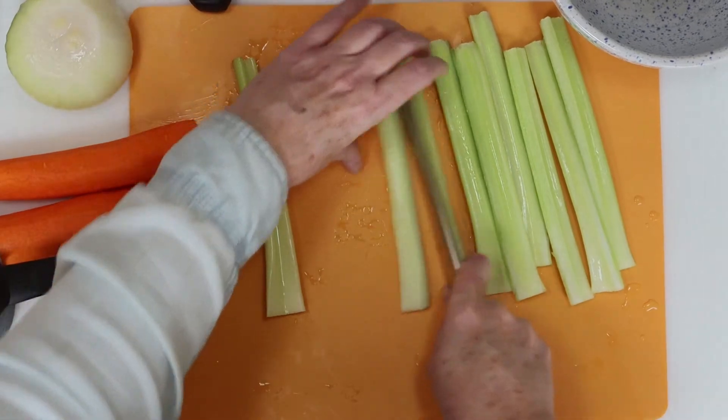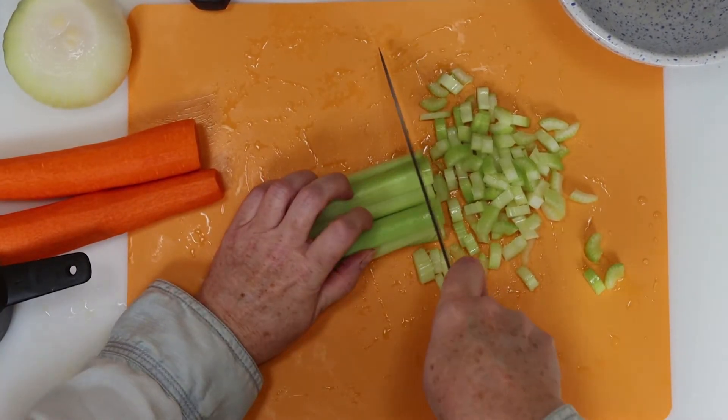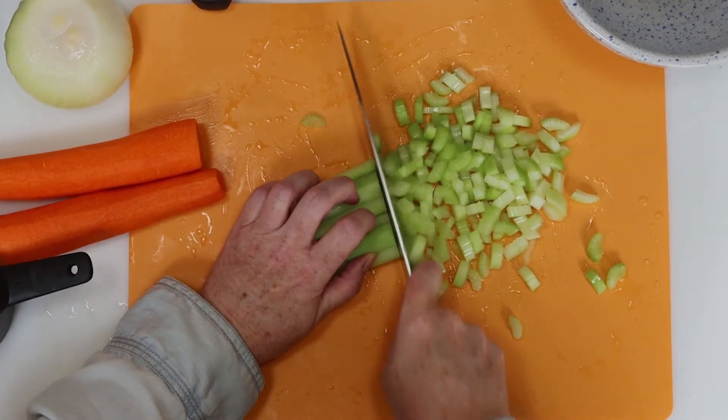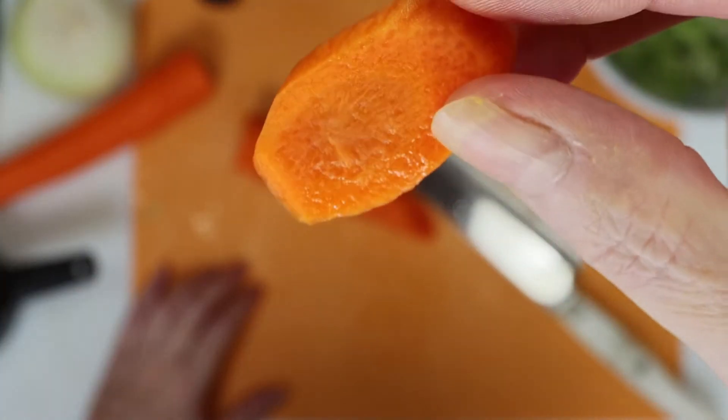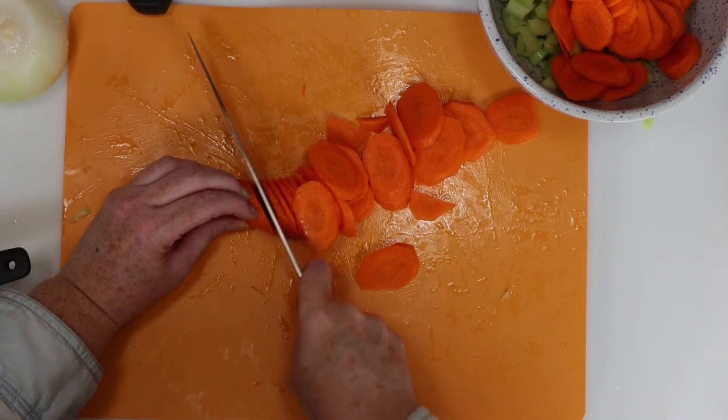We need to chop some celery, carrots, and onions for this. I started by slicing the celery lengthwise down the middle, and then I diced it down into smaller pieces from there. For the carrots, I cut them down to around quarter-inch slices.